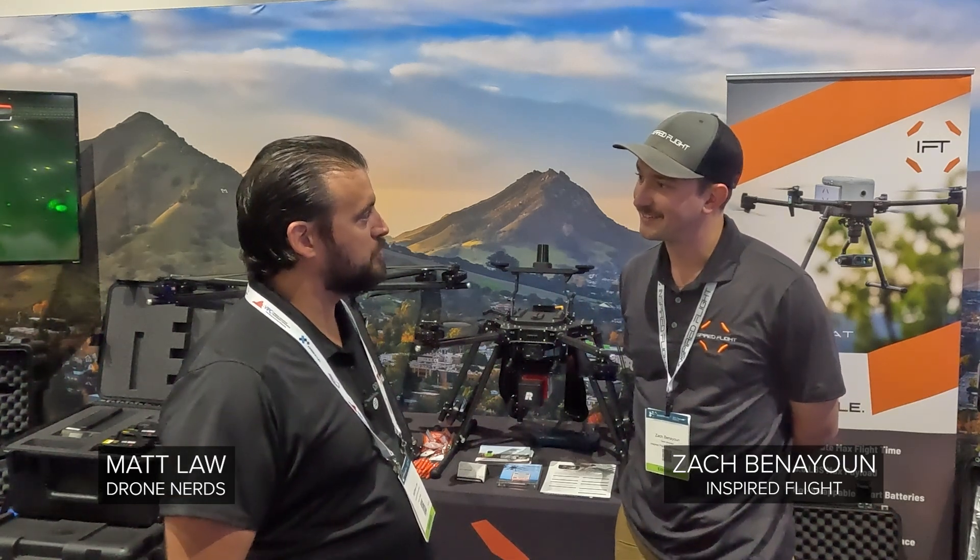Hey Drone Nerds, it's Matt. I've got Zach from Inspired Flight here. Zach, how are you today? Doing wonderful, thank you for having me. Good, tell me a little bit about yourself and about Inspired Flight.